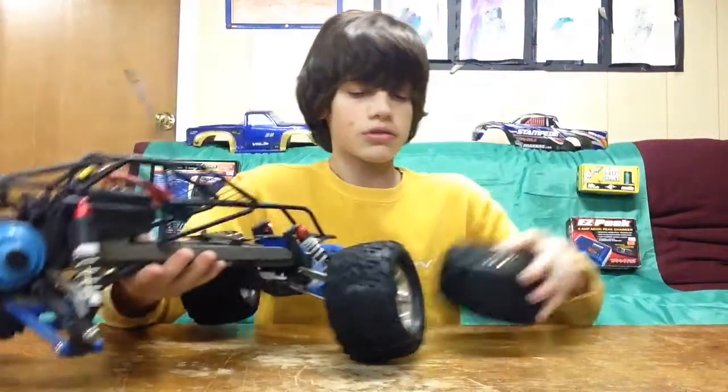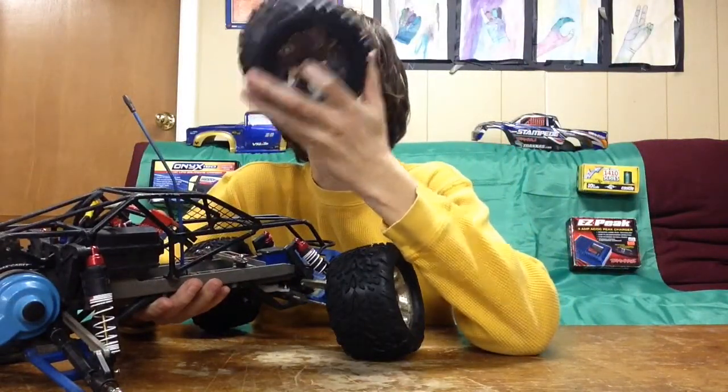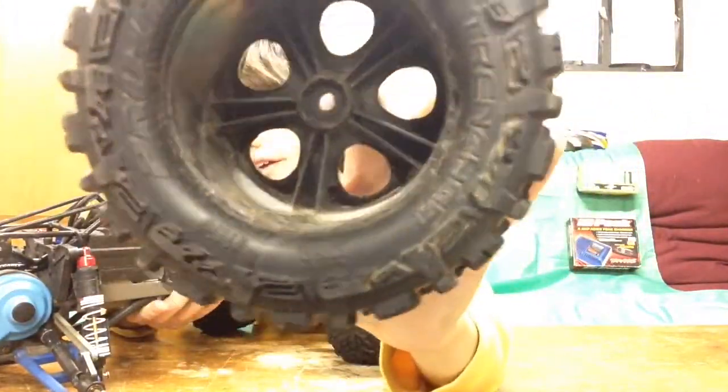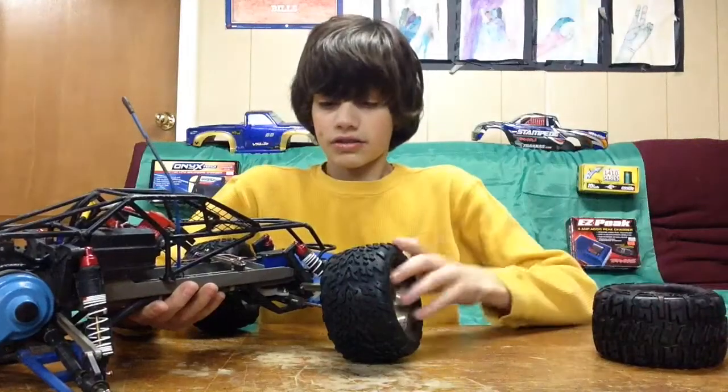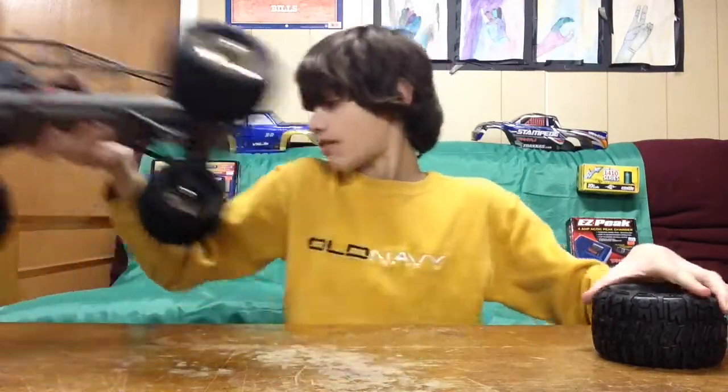If you guys were on my Instagram page, you would have known that. You would also have known that I stripped one of my hexes because they're plastic. It might have stripped the inner hex of the wheel a little bit, but luckily it didn't do that a lot. So that went wrong with my truck.